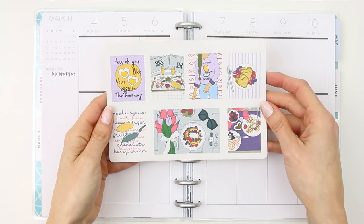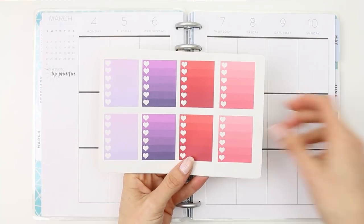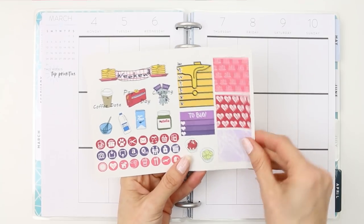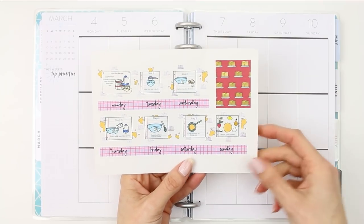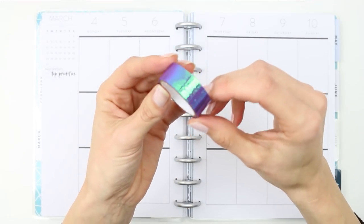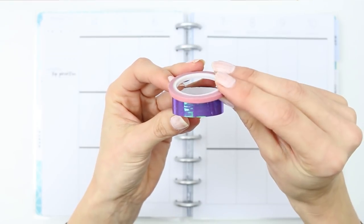Hey everyone, welcome back to my channel and to another plan with me. This week I'm using a kit from my shop, which was the pancake day kit. I did use this last year and couldn't find another pancake day kit that I liked, so I thought I would use it again this year. Happy pancake day! Let me know what your favourite topping is on your pancakes down below.